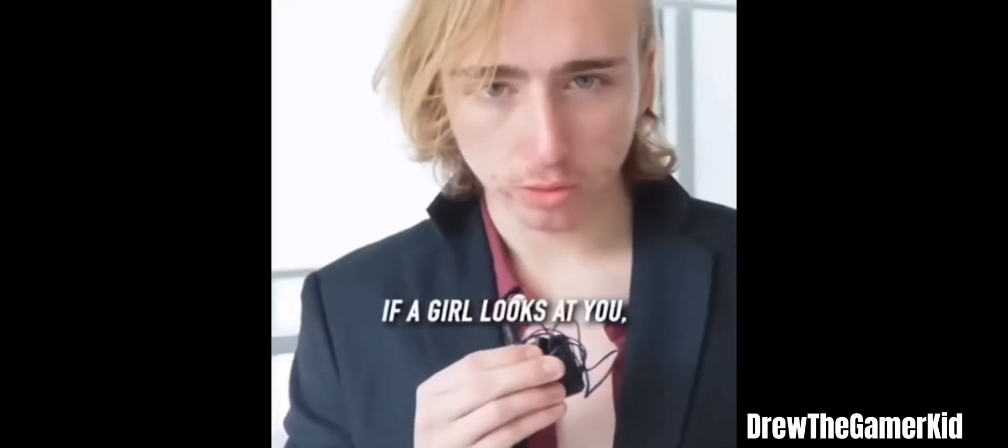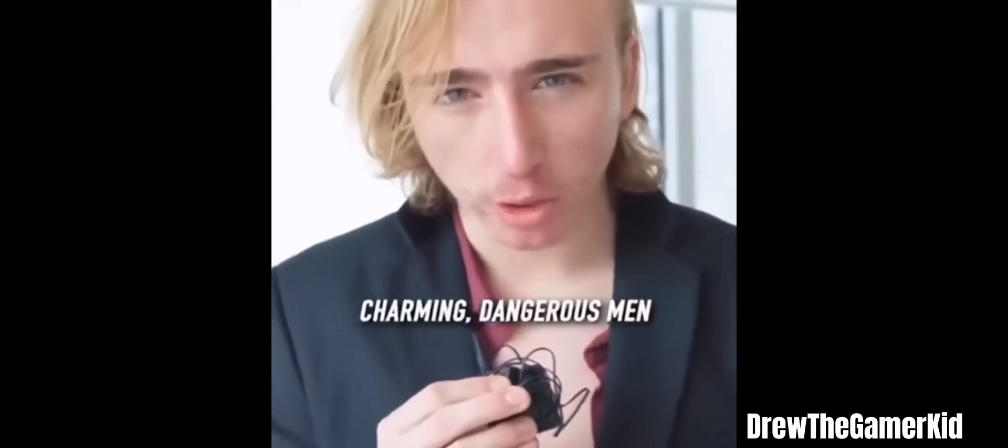Brandon, what the fuck? Walk up to her and say, hey, do you always stare down charming and dangerous men?